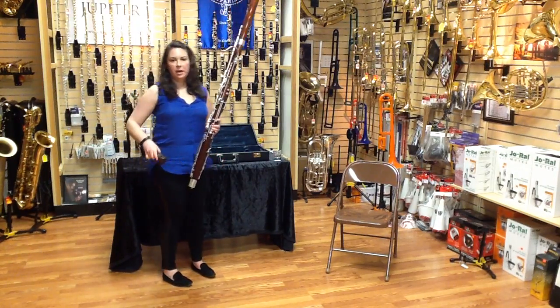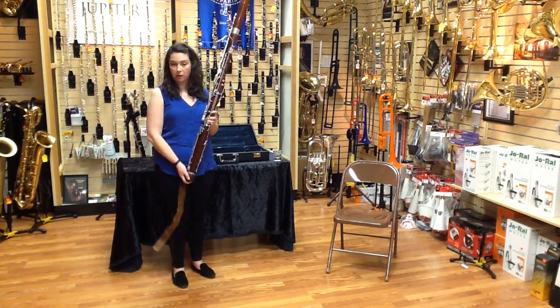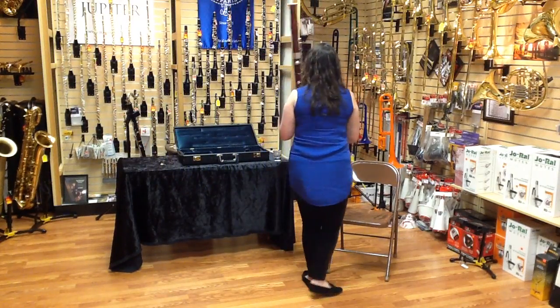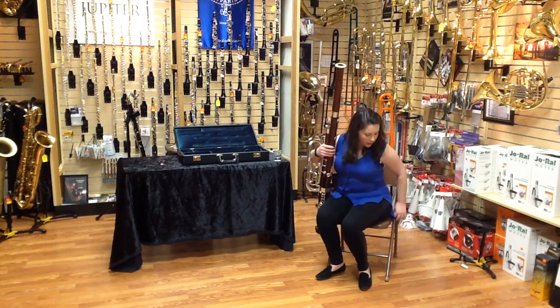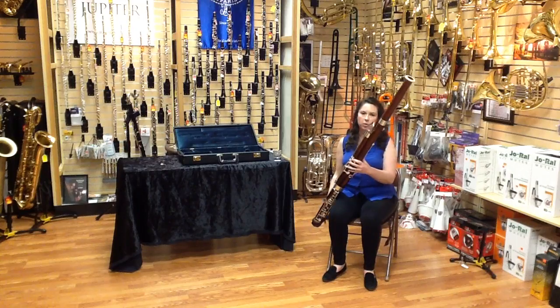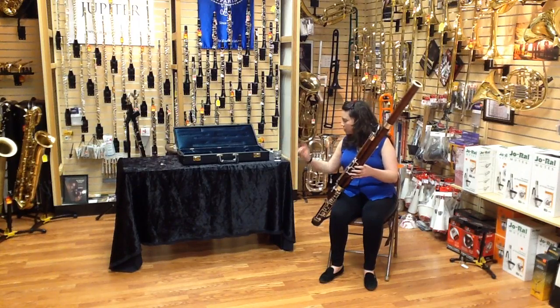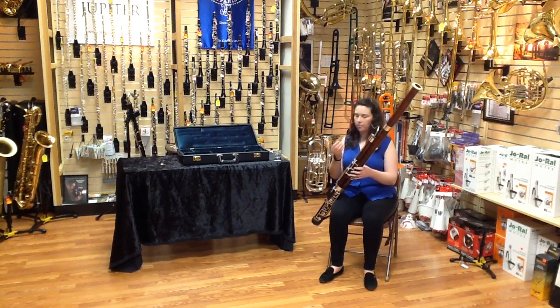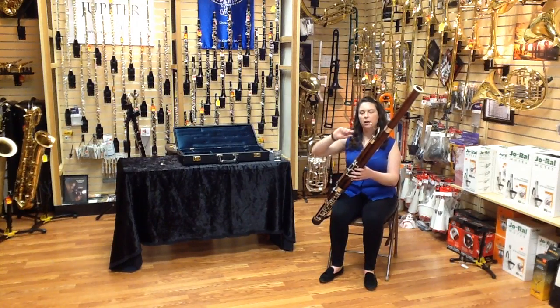Next we have our seat strap — all seat straps are going to be a little different, but it's going to attach to the bottom of your boot. When you sit down, put the seat strap behind you, sit down on it, and adjust the bassoon to a comfortable height. You may find that you need to rotate your bocal a little bit so that it's where you want it. Then take your reed, shake off a little bit of the excess water, and rotate it back and forth onto your instrument until it's secure — never twist it like a bottle cap. And your instrument is together and ready to be played.